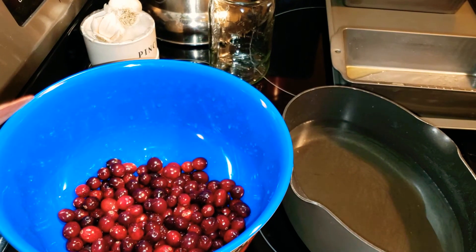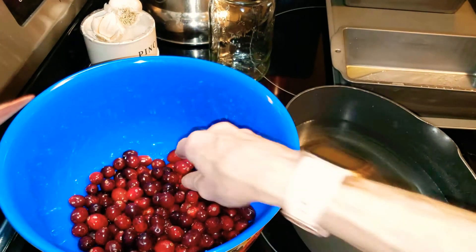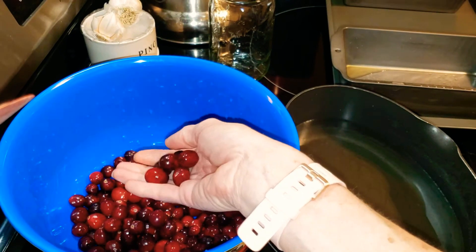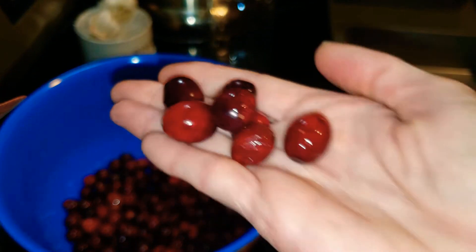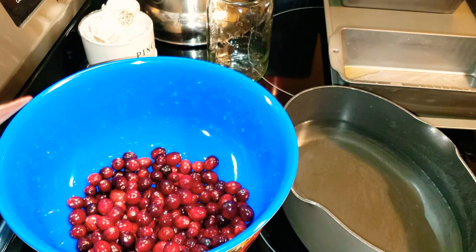Now why are you going to do that? Because you're going to make sugared cranberries. After they sit for 24 hours, you're just going to roll them in some sugar and put them on a cookie sheet. You can use a fork, or you can use a glass container with a lid — just a few at a time — and just shake them. It's something cute and festive for your Christmas table.